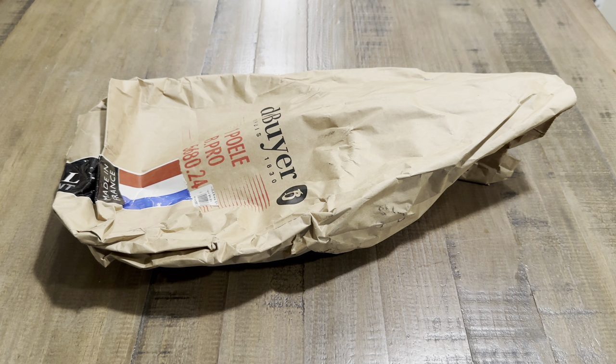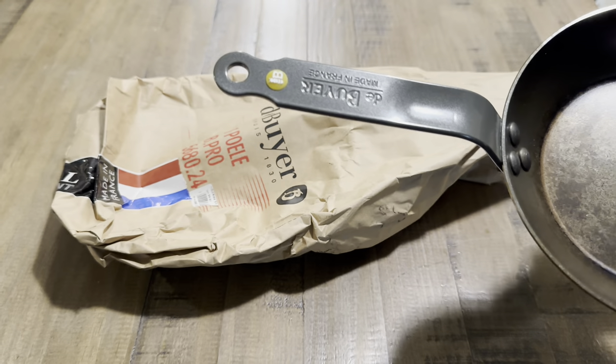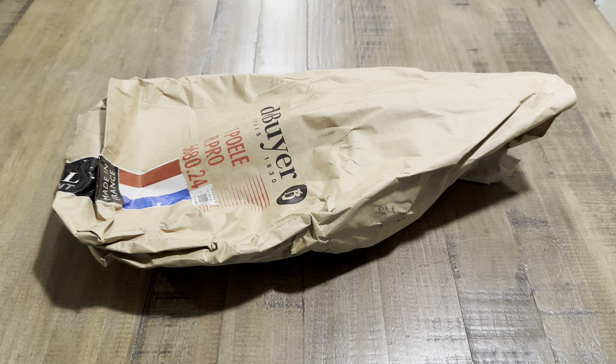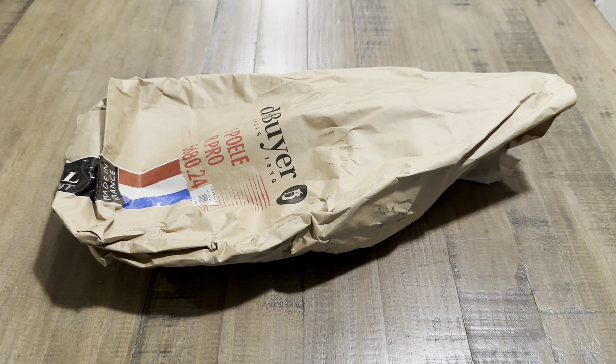With that being said, we have a De Buyer Mineral B Pro nine-and-a-half-inch skillet. This one is a little different from the other Mineral B — that handle is coated with a paint that is not heat resistant, so it's not oven safe beyond 10 minutes up to 400 degrees. But the Mineral B Pro has a stainless steel handle, which is oven safe.